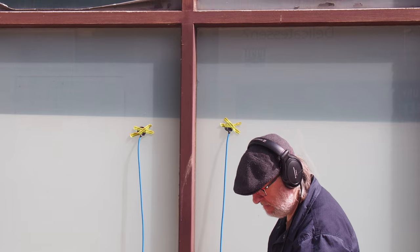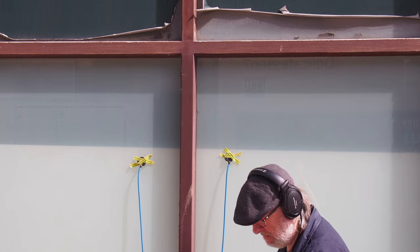Who's Jez? He's the fascinating guy that designed and builds these amazing mics — Jez Riley French. He's a world-famous field recordist and experimental sound explorer from the UK.